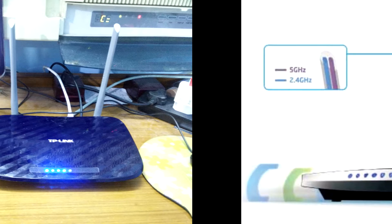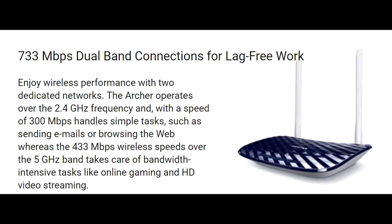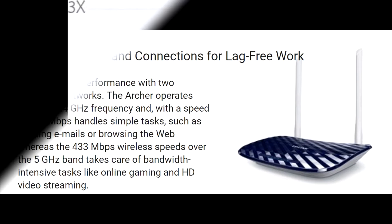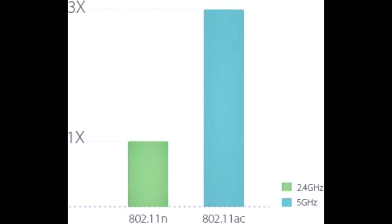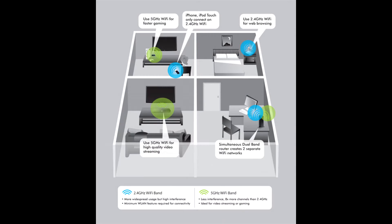The router has two different bandwidths: 2.4GHz and 5GHz. Having two different bands always has its own benefits. The 2.4GHz band can be used for surfing, chatting, and other tasks that require comparatively less data. The 5GHz band is three times faster and can be used to play games, watch videos, and other tasks that require much more data and fast speeds. Having two bands gives the option to allot different devices on different bands depending on your needs.